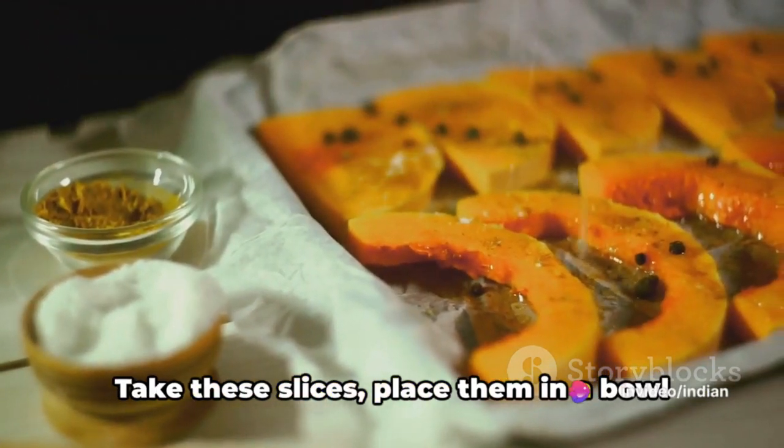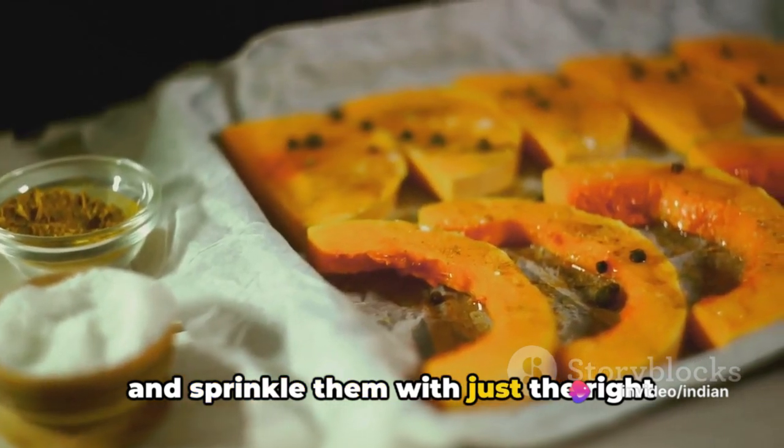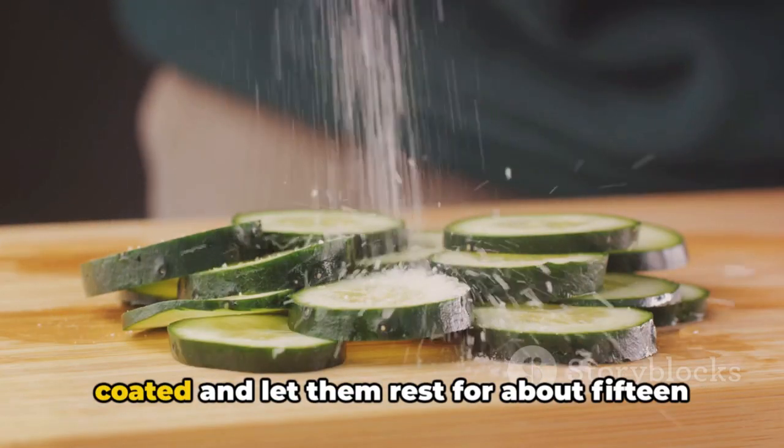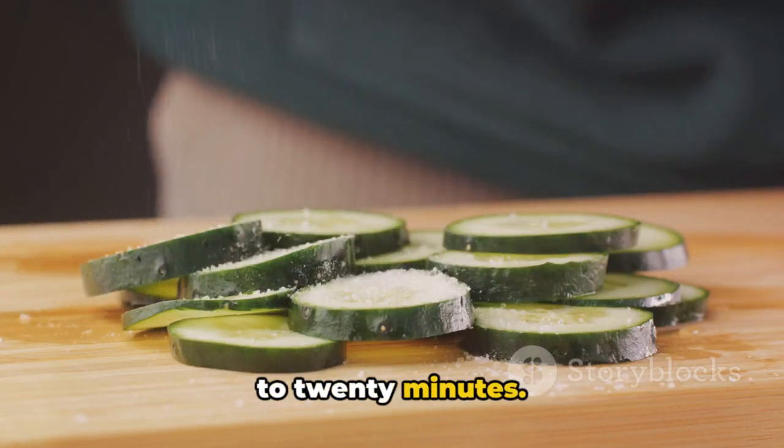Take these slices, place them in a bowl, and sprinkle them with just the right amount of salt. Toss them well until they are evenly coated and let them rest for about 15 to 20 minutes.